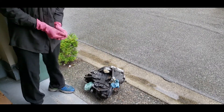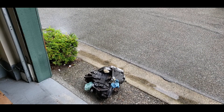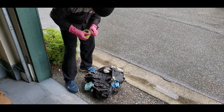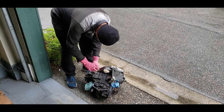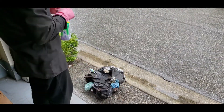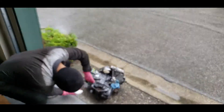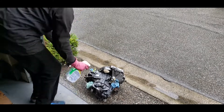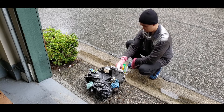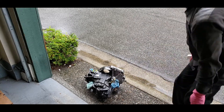Another part that you've got to block off is the speedo cable area. I'm just going to pull it out and take it out.